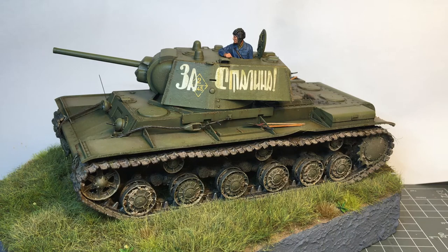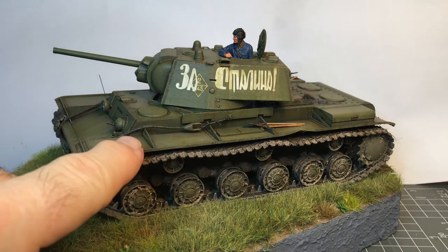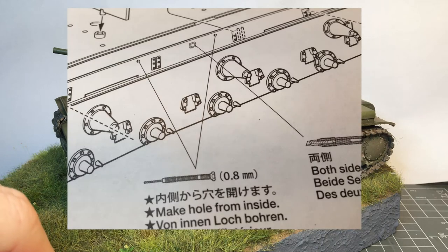As you're putting this together there are a few things to watch out for. I guess they're going to come out with a later version at some point, so some of the details mounted on the outside require you to drill holes from the inside. If you forget to do that after you've glued things together, you won't know where your detail parts go. So it might be good to go through your instructions and highlight the spots where you need to drill a hole from the inside.